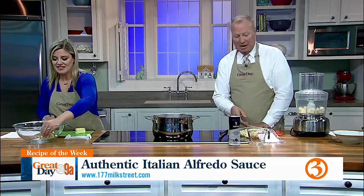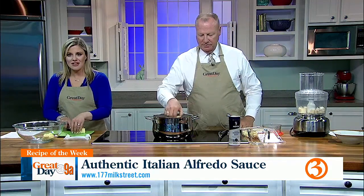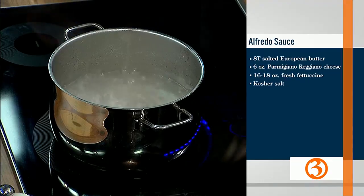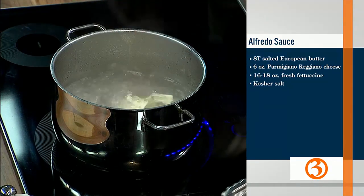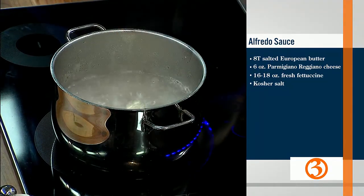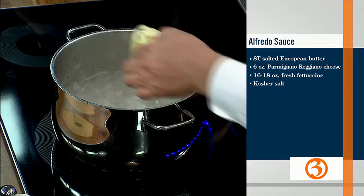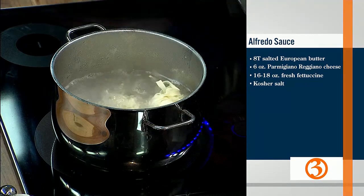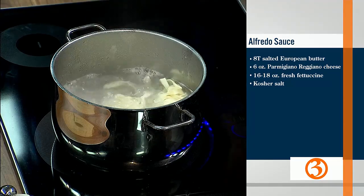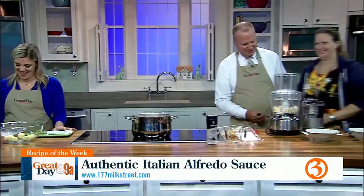The pasta is boiling. Our producer Becky is helping — thank you, Director Adam. Tablespoons of butter placed around the bowl, kind of like this. A spoonful of butter makes the medicine go round. This is Becky, by the way — come on and say hello, Becky.